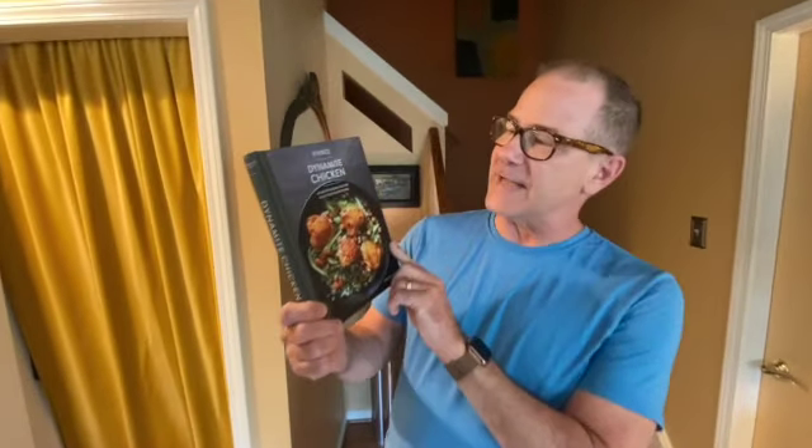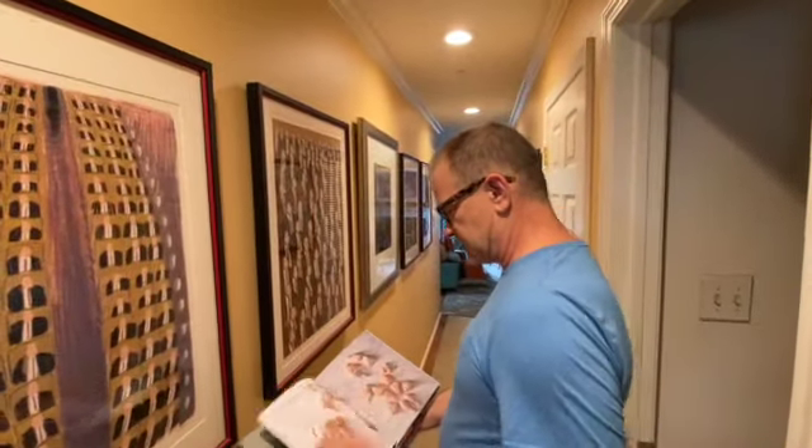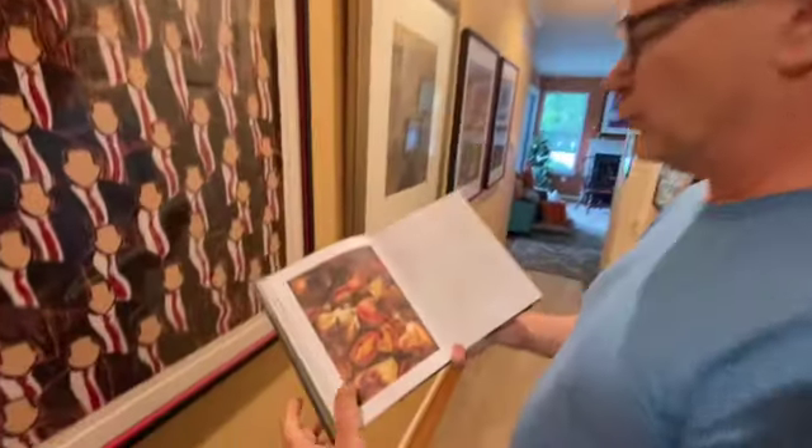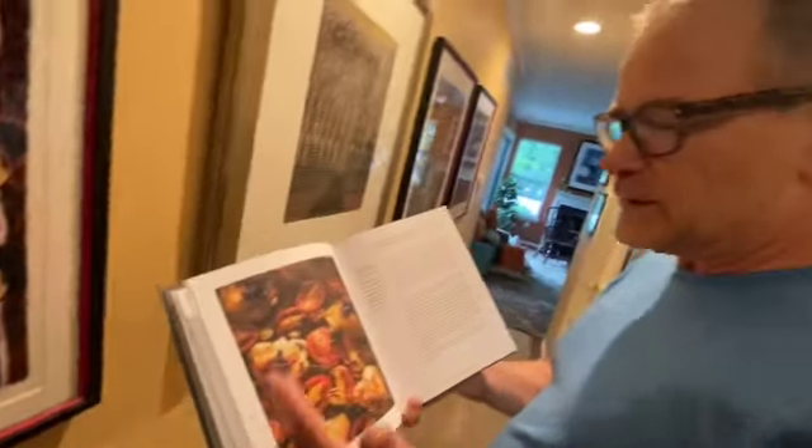Welcome back to Cooking with Mr. LP! I got this new cookbook called Dynamite Chicken by Tyler Kord and I love it. I got it at a local store in New Hope and we're going to head to the kitchen and create a recipe — broiled chicken thighs with plum tomatoes and garlic. I'm so excited, it looks delicious. Let's get to the kitchen and start cooking.